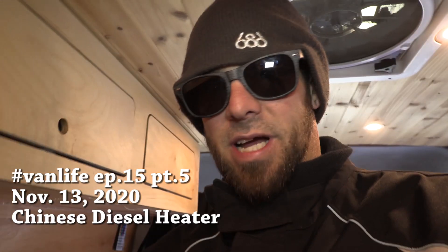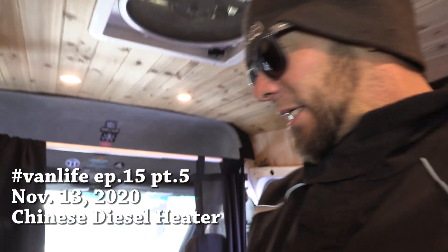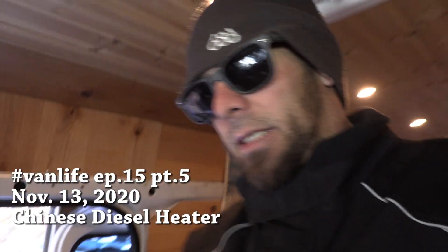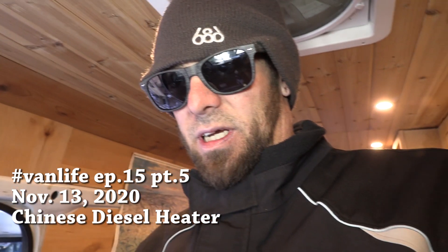It's been a couple days now that I've been posting in the Facebook groups for the Chinese diesel heater. Thank you to everyone with the comments and the help. I am gonna try and do some work on the Chinese diesel heater today. They did say that we could send it back — I might end up just sending it back and getting a refund if they allow it, since I spliced all the wires and kind of used it up a little bit.